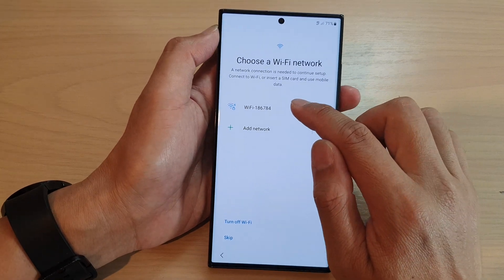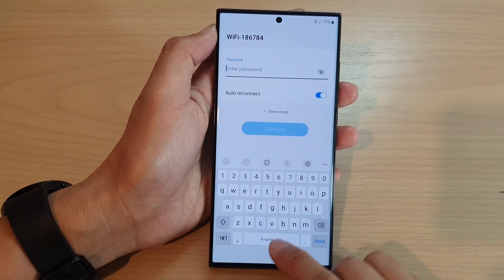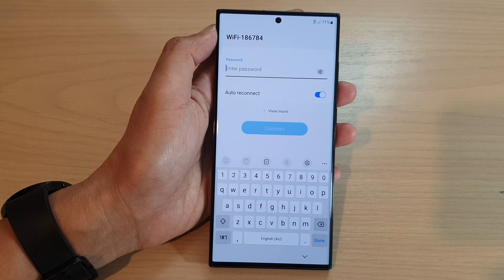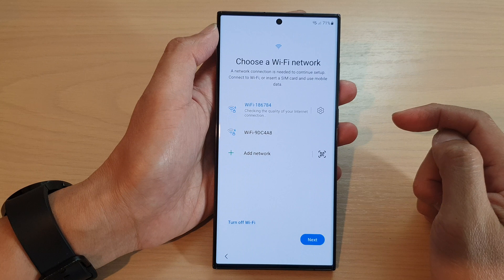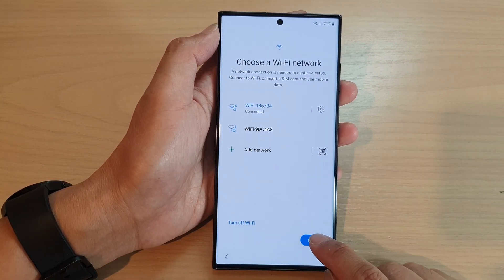Now tap on the Wi-Fi that you want to connect to and put in the Wi-Fi password. Once you have put in the Wi-Fi password tap on the connect button and then tap on next.